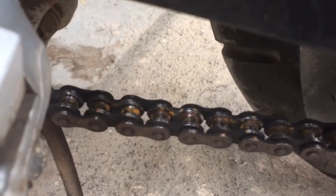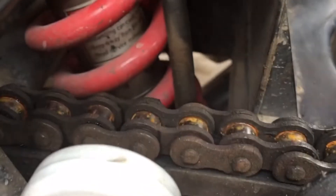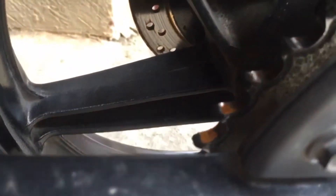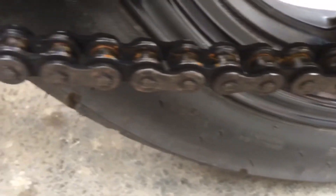So guys, as you're seeing the chain — do you see the rust? A lot of rust has been accumulated on the chain, and this should not happen because it can decrease the life of the chain and the chain's sprocket. Always make sure to lube it frequently.